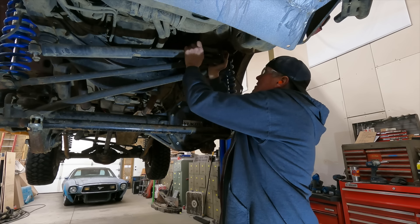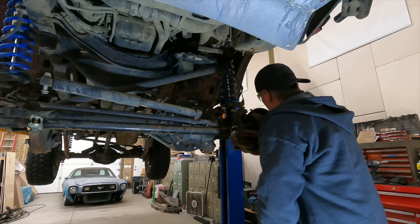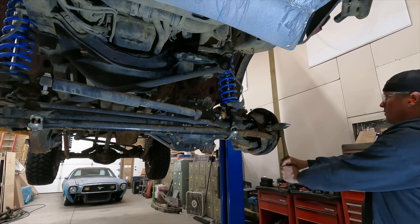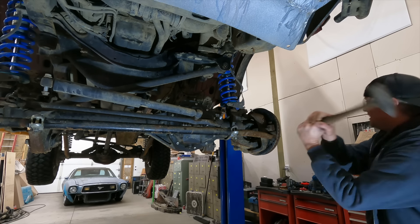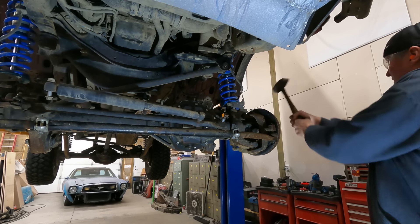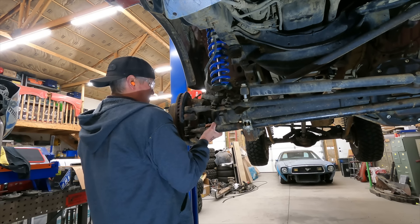Hitting it with the hammer just kind of shocks it loose from that tapered seat. We get that out of the way, then we're going to do the same on the tie rod. This one shouldn't be quite as hard because I've had it off of here recently.